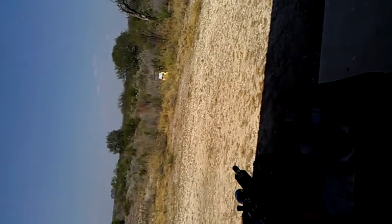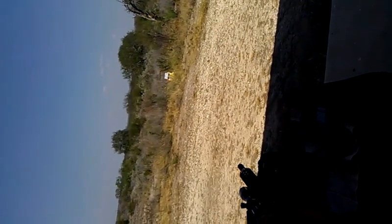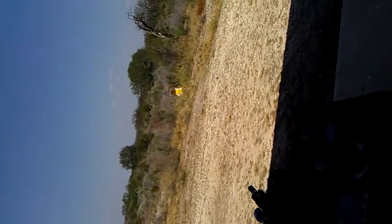Fire in the hole! Fire in the hole. Where's the safety? Fire in the hole.